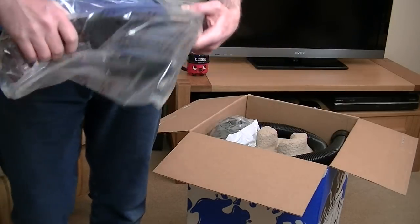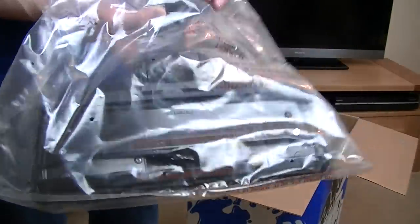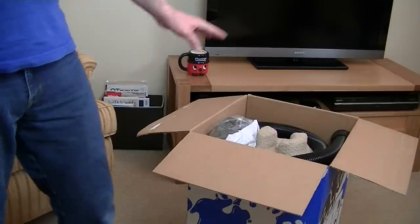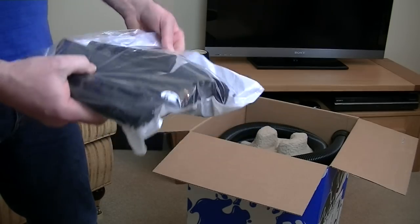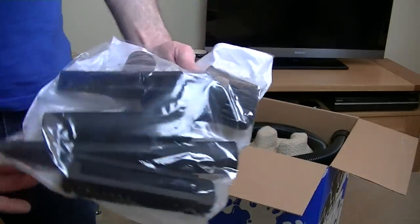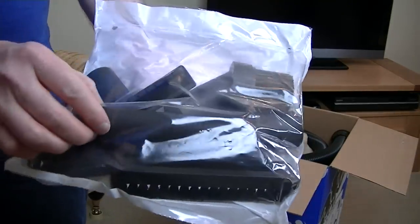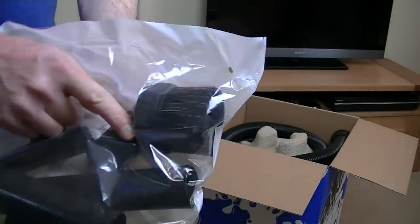If you've seen all my other pneumatic videos, I'll probably leave it in the bag for the demo and use the cleaning tools from my James. This is the standard newer nozzle that you get. It's a pretty standard pack of small tools: you've got the adapter to use the tools directly onto the hose end, the all-purpose nozzle with a slide-on brush, crevice nozzle, and a dusting brush.